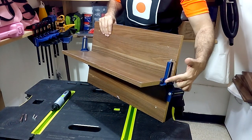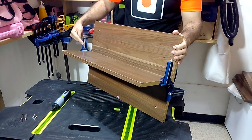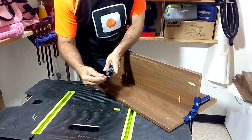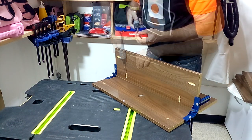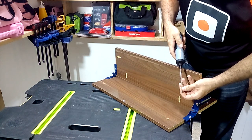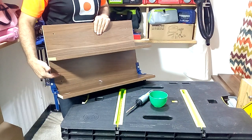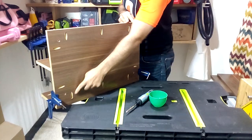First we are going to attach our cabinet shelves to the back piece. I recommend clamping everything down using 90-degree corner clamps. Now we are going to attach the bottom piece to the back piece. You can see that all the perforations are on the back.